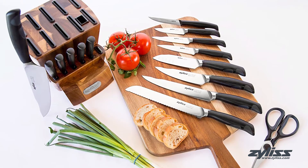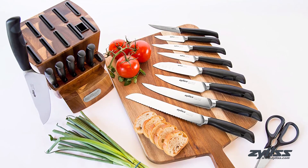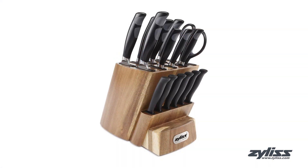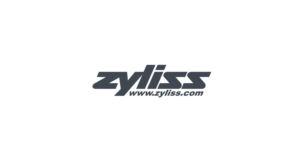The Xylus Control 16-piece Forge Stainless Steel Knife Set comes with a 25-year warranty. For more information or to purchase this product, visit www.xylus.com.